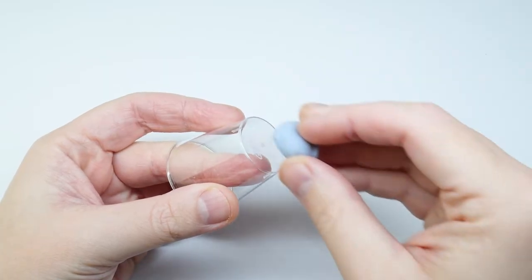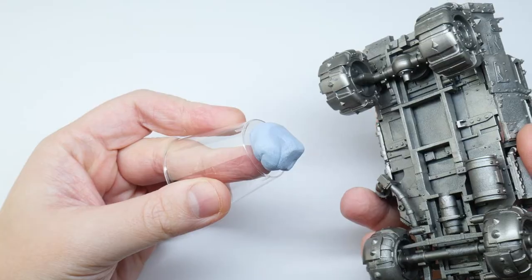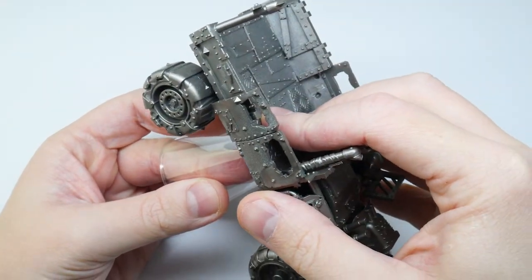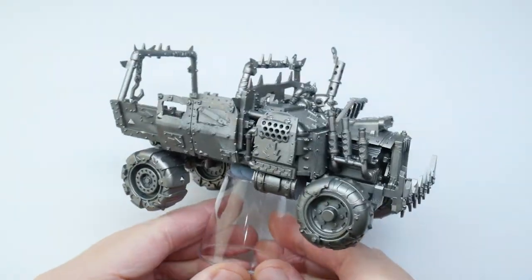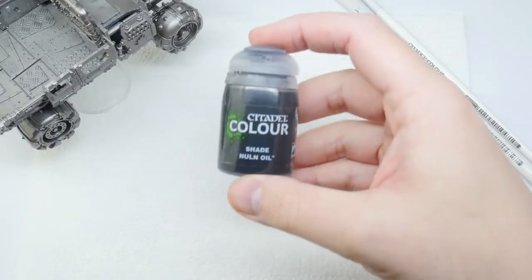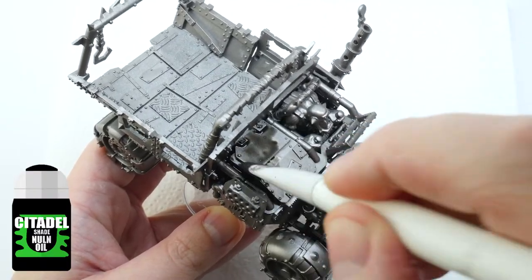It can be daunting to start painting a larger model, so I'm just going to start with a nice simple wash of Nuln Oil over the Lead Belcher. Not only will it start giving the model some definition, it just helps me get past that initial worry of starting to put some paint on the model. Make sure to always give your shades a good shake before using them, and then wash the areas you've painted in Lead Belcher.